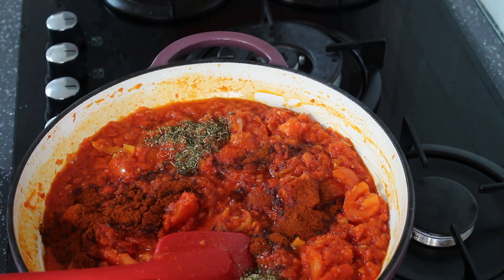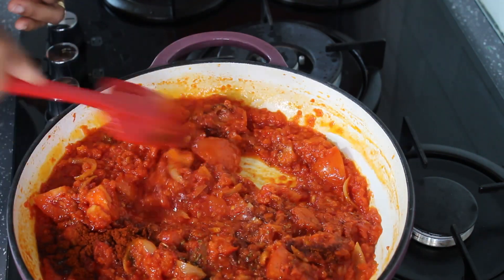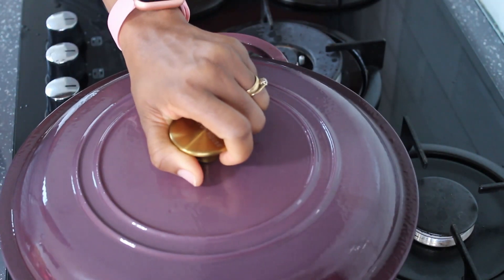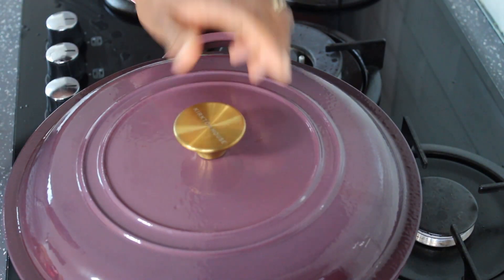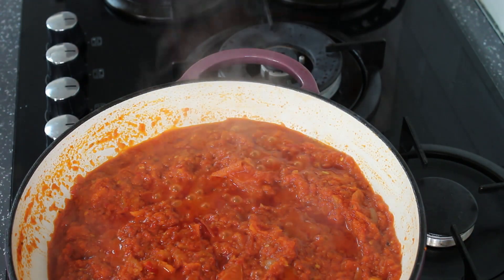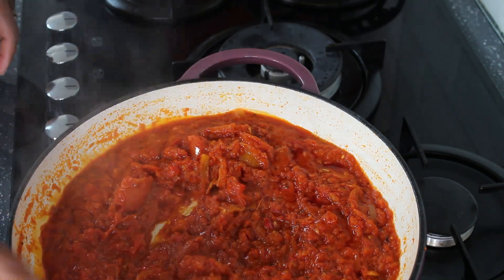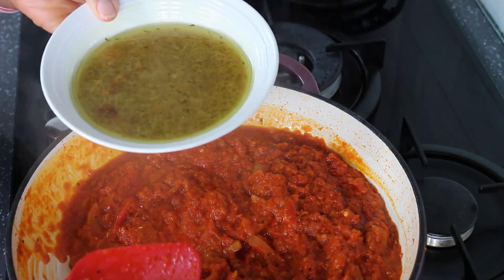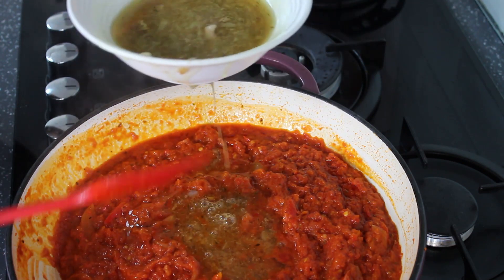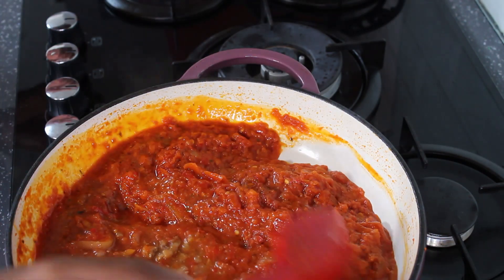I've also added smoked paprika and dried oregano. This is going to cook for five minutes so that the tomatoes can release their juice and flavor. After five minutes, you can see the oil is beginning to settle at the top. So I'm going to add the liquid stock from the turkey wings I cooked earlier. I'm not adding everything — I'm adding a little at a time because I don't want the stew to be too liquidy.